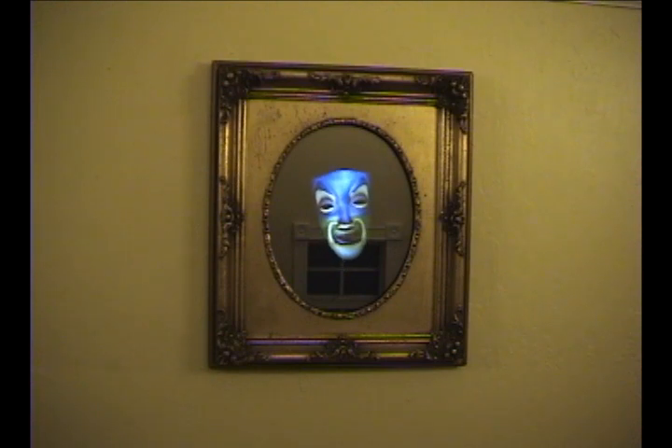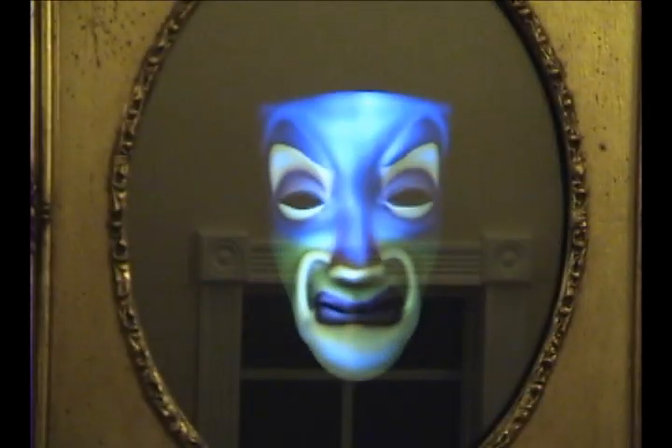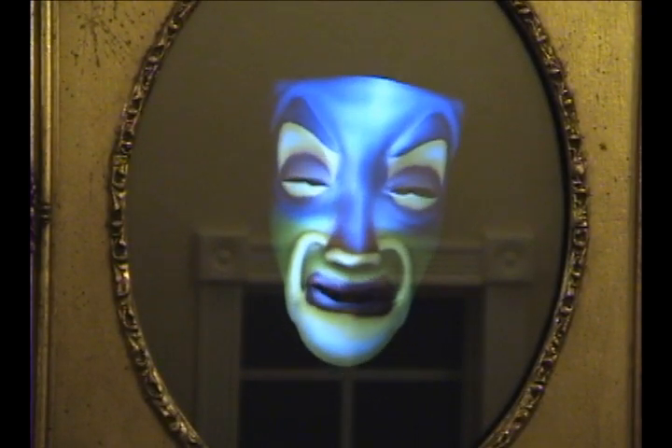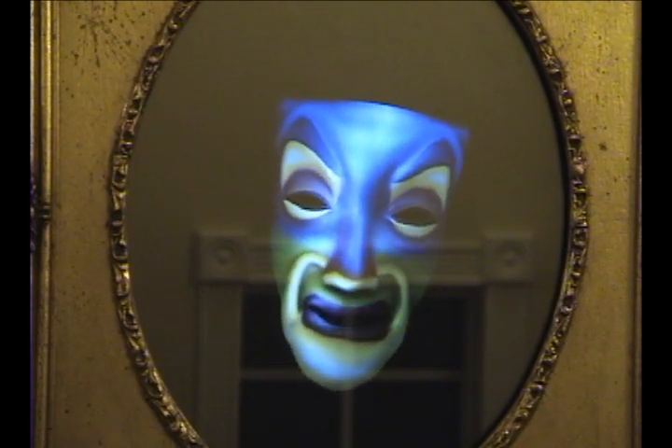Hello Princess, can you come closer please? Thy grace shines from land to sea. My Princess, none is more beautiful than thee.